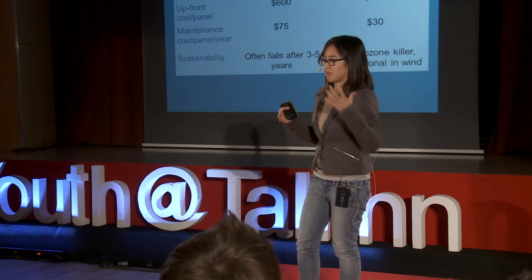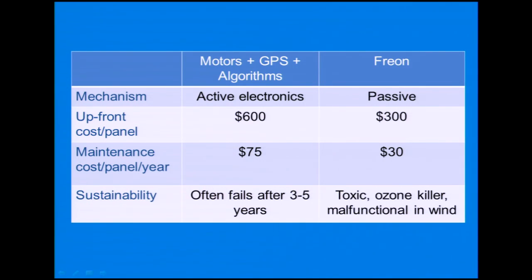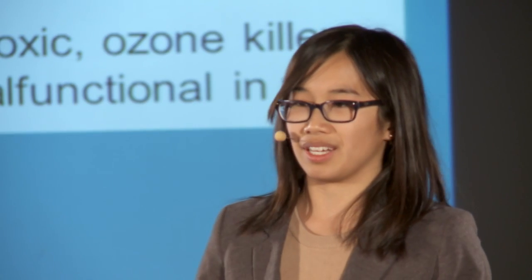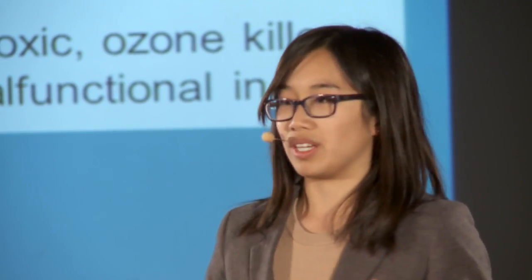Comparing this to an existing solar panel tracker, there's not even a comparison. The Sun Saluter is the world's first solar tracker for the developing world. I feel confident in this design because we've taken it out into the field and proven that it can be made from a simple pop bottle, a little bit of aluminum, some recycled metal or wood — all things that can be found locally. So the Sun Saluter is substantially more affordable for someone in the developing world.